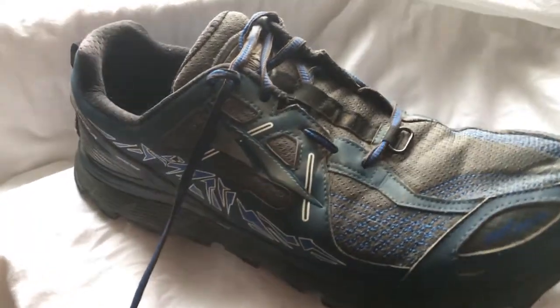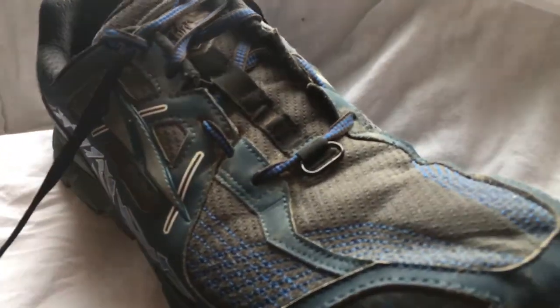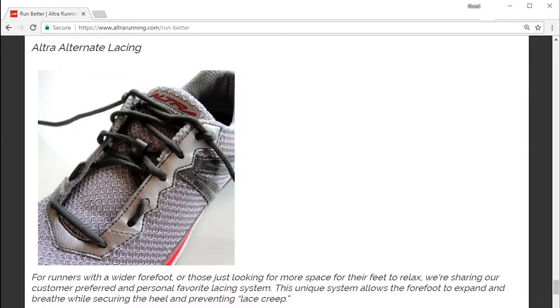When I got these trail runners recently — Altra's Lone Peak shoe — I figured I'd try a different way of lacing them. Altra touts this method as their customer-preferred and personal favorite lacing system.